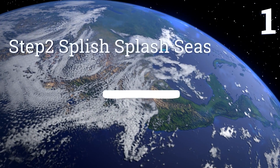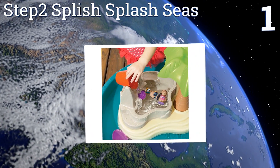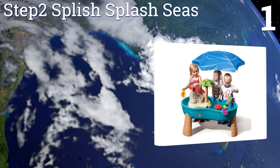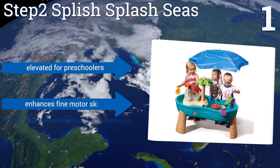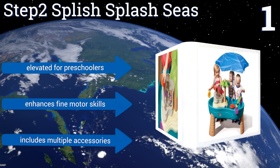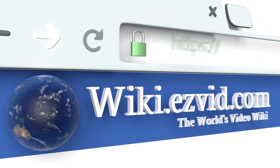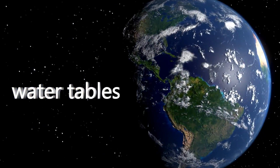Coming in at number one on our list, the Step Two Splish Splash Seas has enough room for up to five kids to play simultaneously with lots of fun activities like a waterfall, a water slide, and more. It also comes with a large umbrella to help protect children from the sun. It's elevated for preschoolers and enhances fine motor skills, and includes multiple accessories. To see all of our choices, go to wiki.easyvid.com and search for water tables, or click beneath this video.